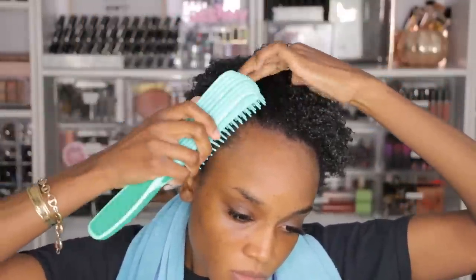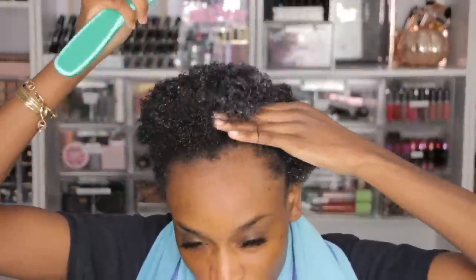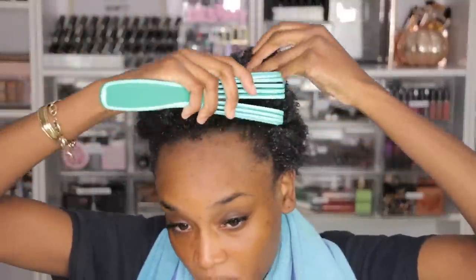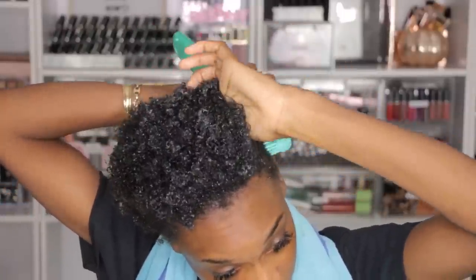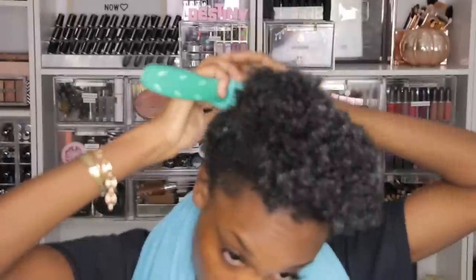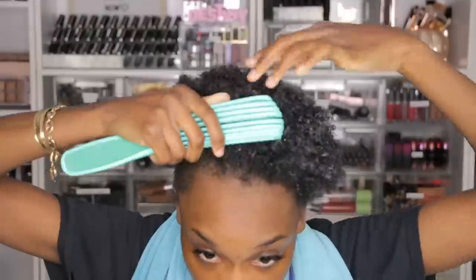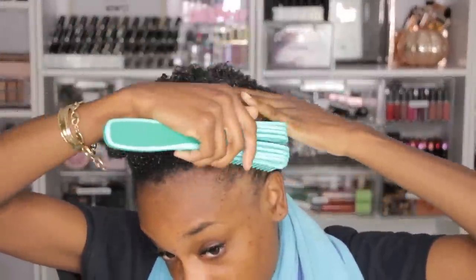My hair does look kind of white right here but that will go away. I'm going to use my detangling brush from Amazon — it's so good. I've used a lot of detangling brushes but this one by far is the best because it has the little wiggly teeth, and it really detangles my hair without hurting me. It's just so easy to detangle even if your product doesn't have slip. What I'm doing is preparing my hair for my puff — brushing my hair up into the puff.